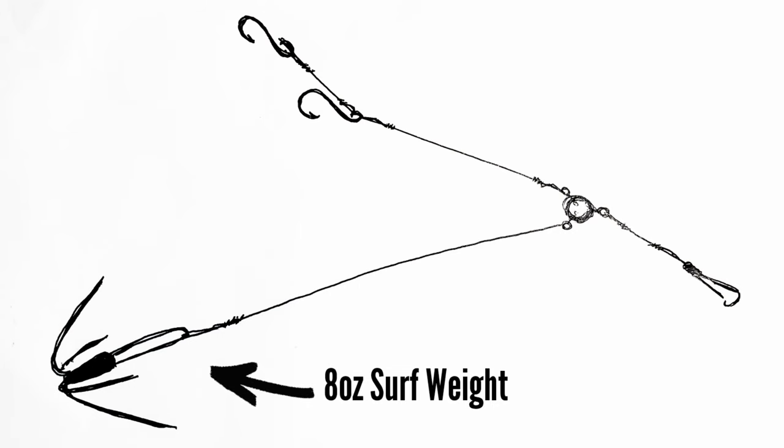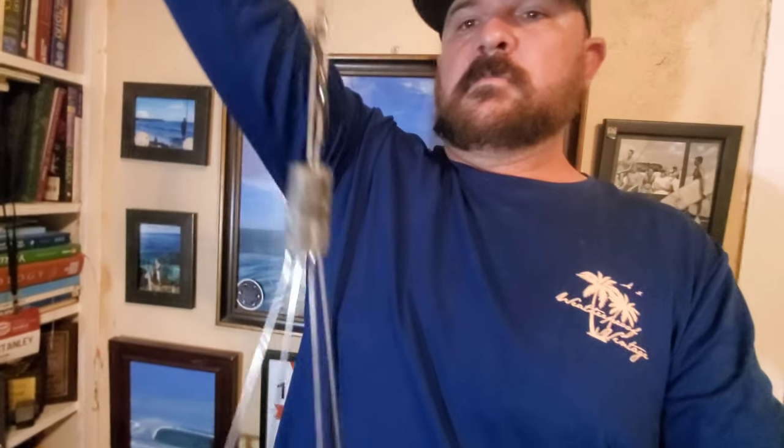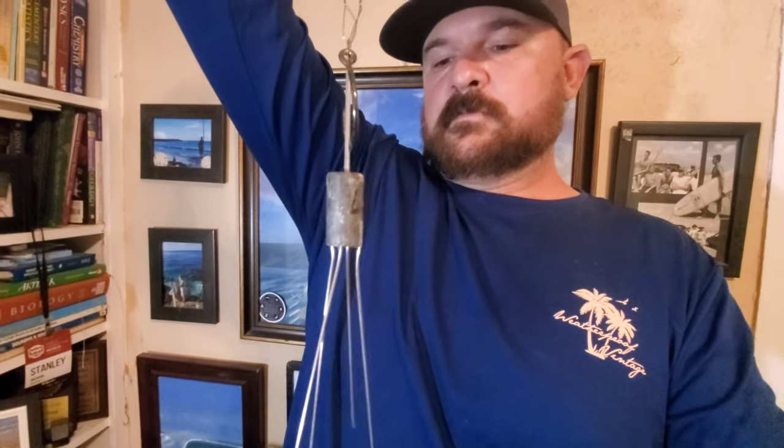At the other end of that, you can either tie on a little attachment clip, but personally I just tie on the weight I'm gonna use — typically four to eight ounce surf weights. I wrap it right on and that's it. You're good to go. That is the leader that I use. You can tie them all day long. It only takes about five minutes to do the entire thing once you get a little practice, and these things work like a charm. That is how I tie all of my shark leaders.